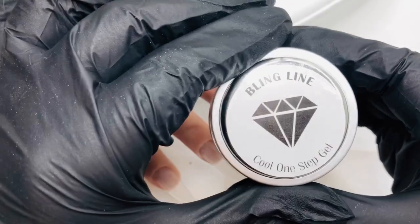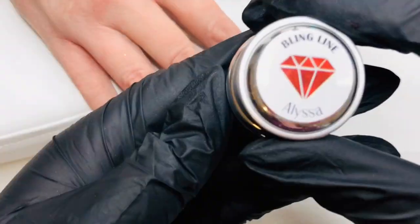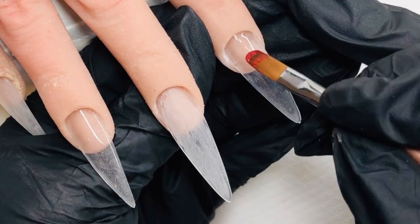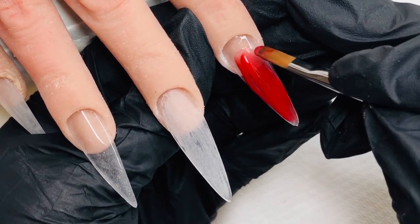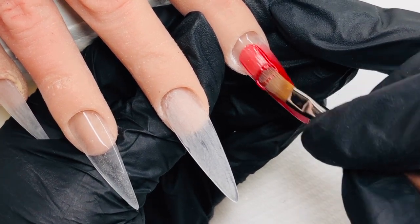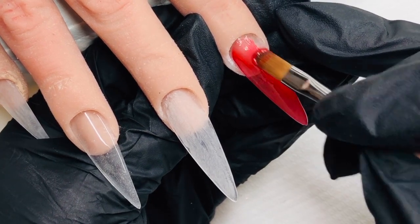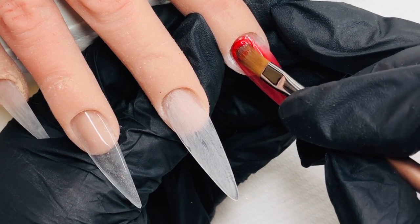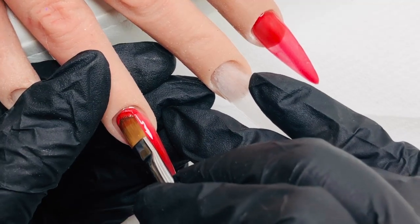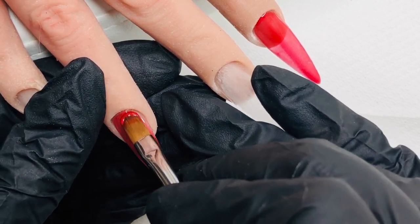Jumping in with my Blingline Cool One Step gel, I put a slip layer down and cure that on the pointer and ring finger. I'm then going in with some of this Alissa — it's a beautiful cherry red colored gel. It looks a lot brighter on camera because of the lighting, but it's much darker in real life. I'm putting such a thin layer down, literally pulling a lot of it off as I go, just to keep it as thin as possible. I just want a nice colored base to work with, because in a moment I'm going to be sugaring those nails.